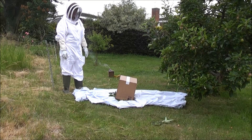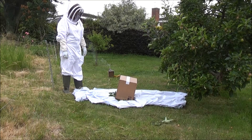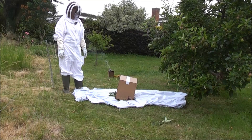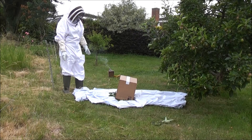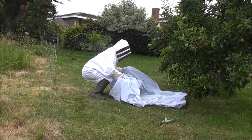It's now 8pm and most of the bees have gone in the box and stopped flying about. So we can wrap the box up and take it to the car.